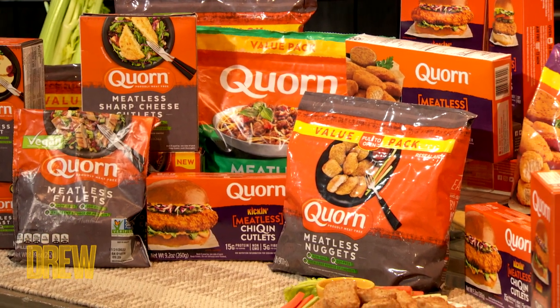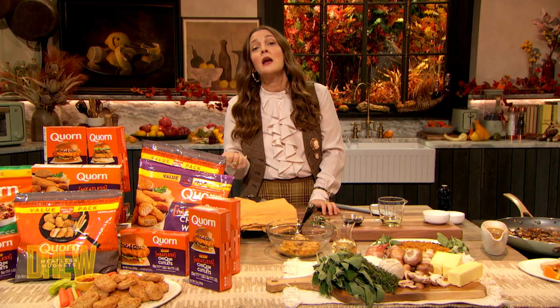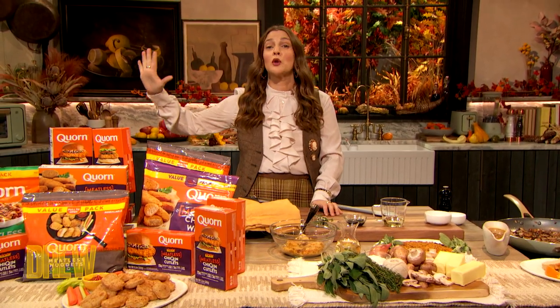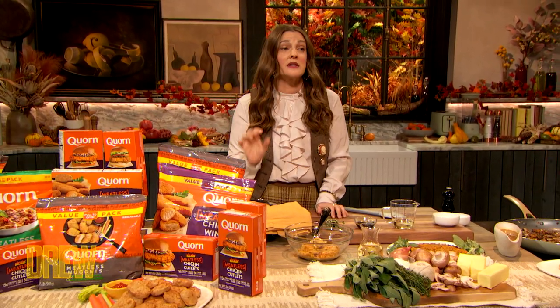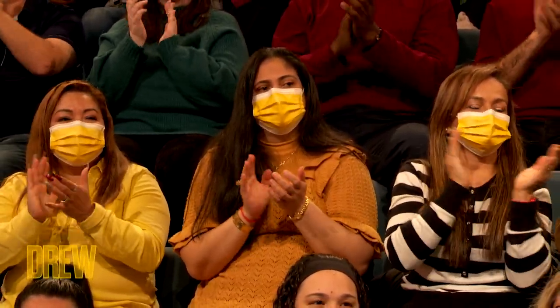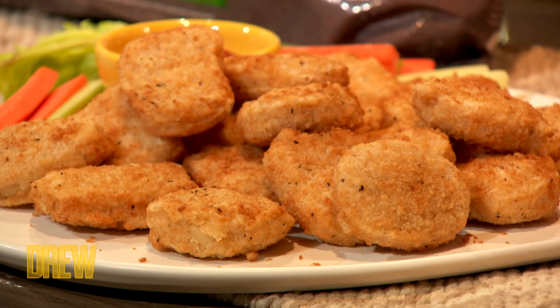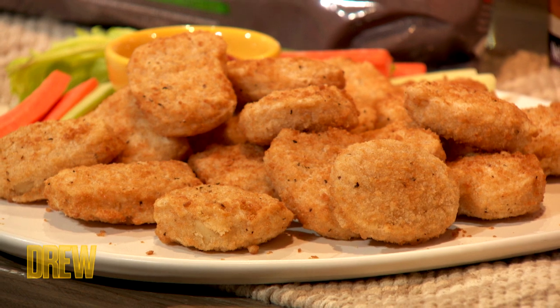They have a selection of delicious meat-free products that are available nationally at Whole Foods, and in the frozen meatless section at several other grocery stores around the country. I find it unparalleled in taste and integrity. It is something that I'm very proud to be a part of. My kids and I eat it.